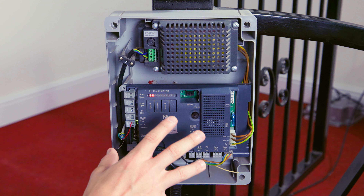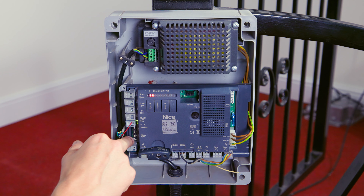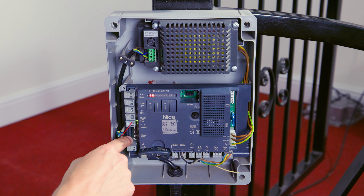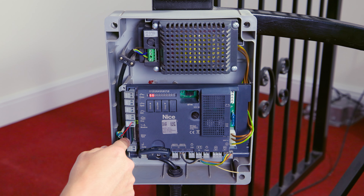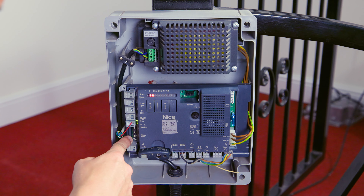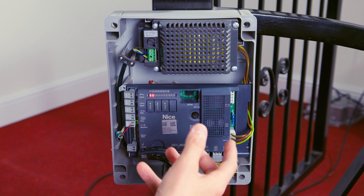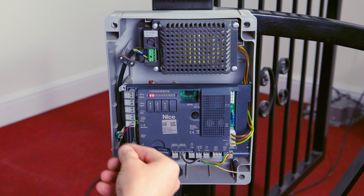The other section you'll need to acknowledge is this bank of dip switches down the left hand side here. This bank of dip switches adjusts the motor selection for the encoder type in the motor — specifically how many pulses need to be sent to that particular motor. At the moment we've got this set up on a NICE Metro underground motor, which is dip switch two selection, but reference the manual to find the correct dip switch selection for your motor type. You should only ever have one dip switch switched over to the left. If none are set, or more than one is set, it will prevent you from learning the limits correctly.